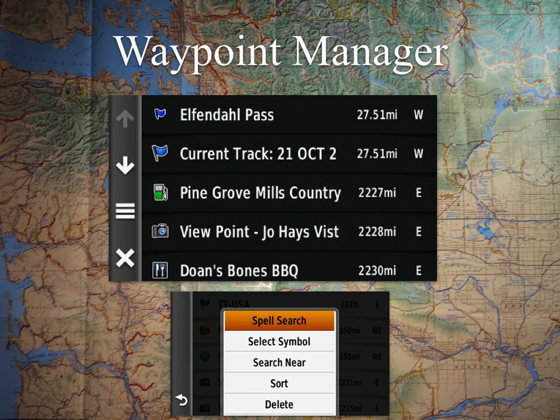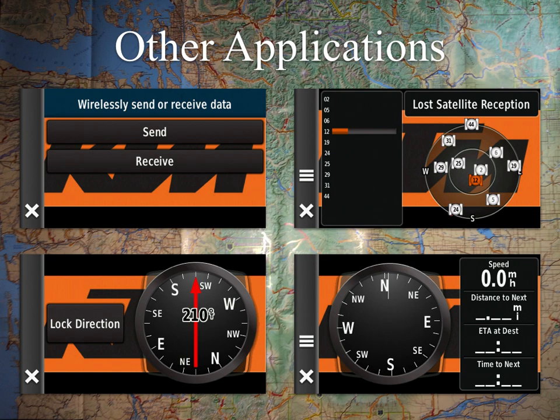Share Wirelessly lets you send and receive tracks and waypoints between compatible Garmin outdoor units. It's better to set things up on the computer ahead of time, but it's handy when someone meets you mid-ride. I've used it when a riding partner joined us and already had a workaround for a slide on the next section — we transferred that track so everyone had the most up-to-date information. It's also great for sharing a campsite waypoint with a buddy without having to type in a big address.